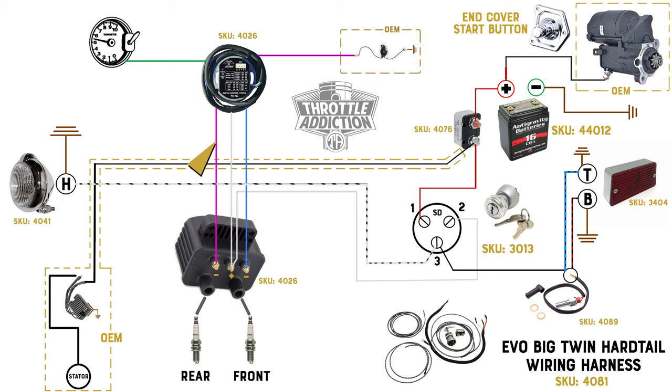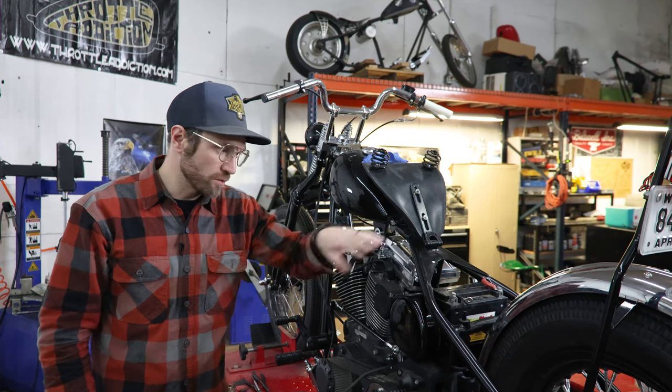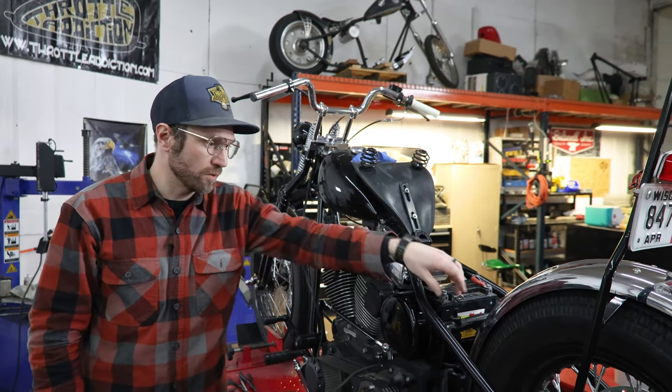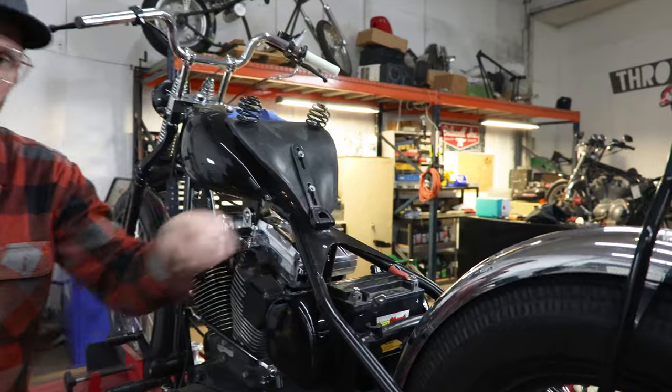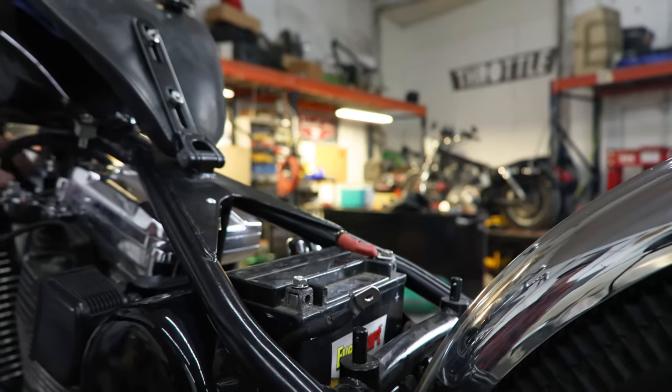One other thing to mention is our headlight grounds and taillight grounds — we're probably just going to be grounding those to the frame just to save ourselves a few wires running all the way back to the battery. First thing, we got our battery unhooked so that as we're hooking everything up and getting her going, we're not doing a little 12-volt welding there. Nobody wants to do that.